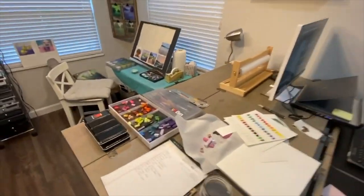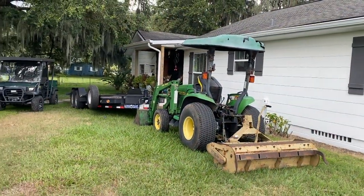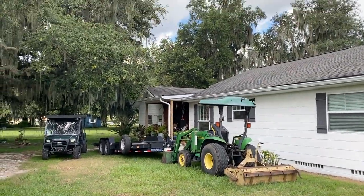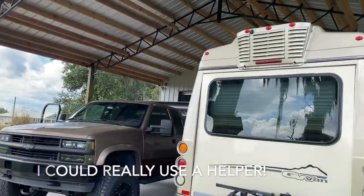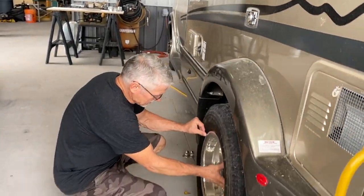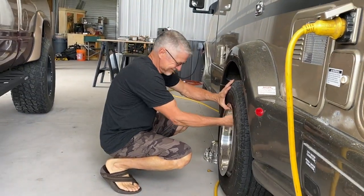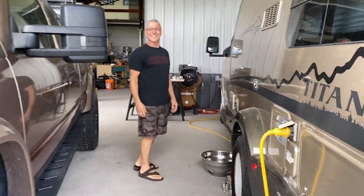So now let's take a look outside and see if I can find a handyman to help me install these shelves. I do have a tractor in my backyard — it's all still a work in progress. Let me take a look around, see if I can find someone — maybe behind the Chevy truck. Hey sir, could I borrow you or get your services to hang some shelves for me? Well, I'm normally not for hire. How about a good dinner and a massage? Okay. All right, let's do it! Get your tools, come on.